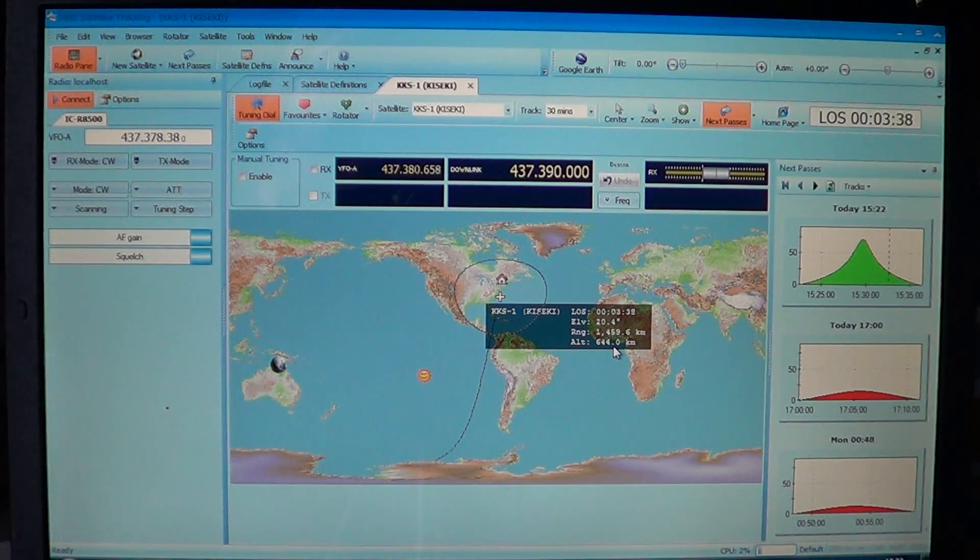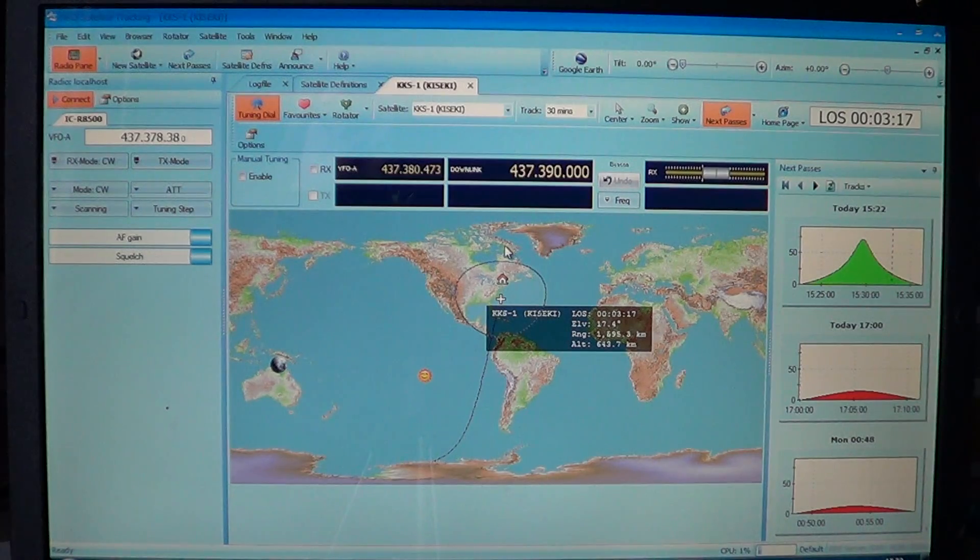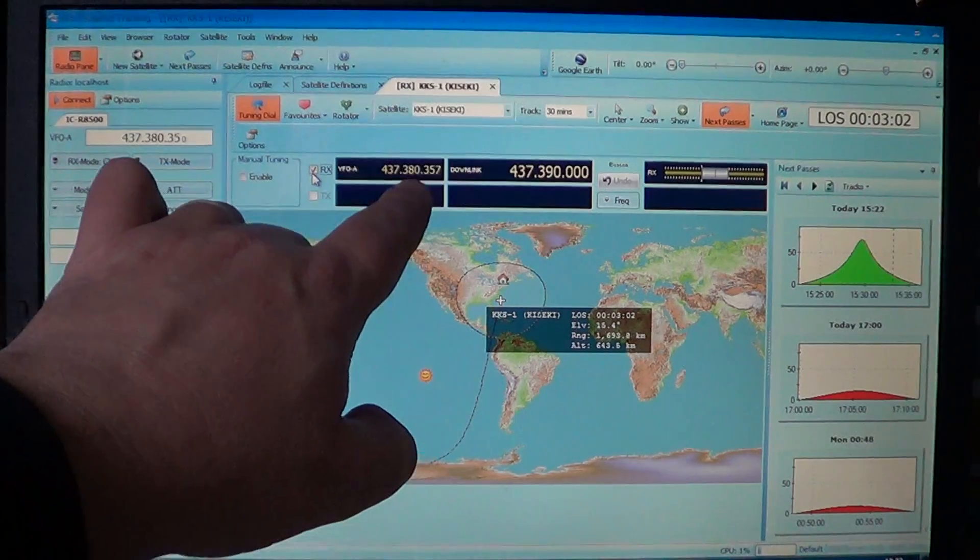What you're hearing is this satellite KKS-1. I get the frequencies from an Excel file download from a Japanese amateur radio operator. It's one of the fun things I really enjoy — having the radio controlled by this software on the computer. By putting this little check mark here, it actually controls the radio.